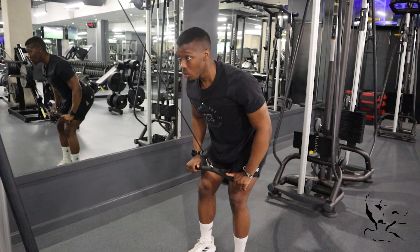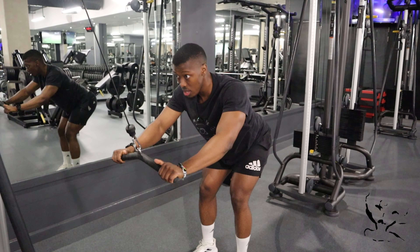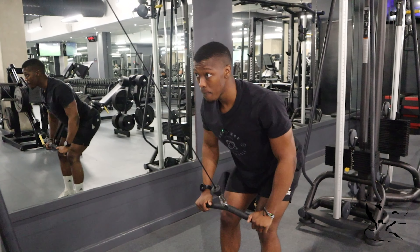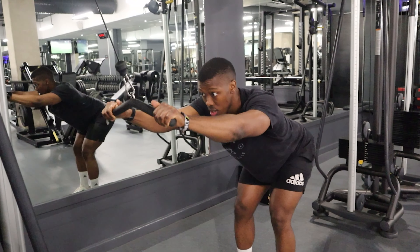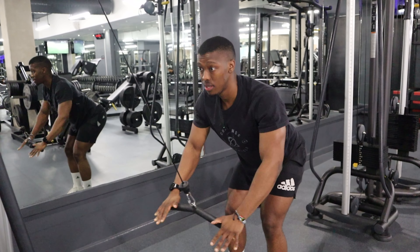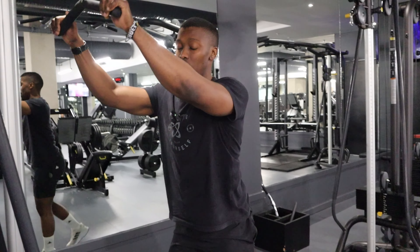Depress and go. Three, two, one — depress and go. Three, two, one — depress and go. Slow and steady wins the race guys. Not that fast.